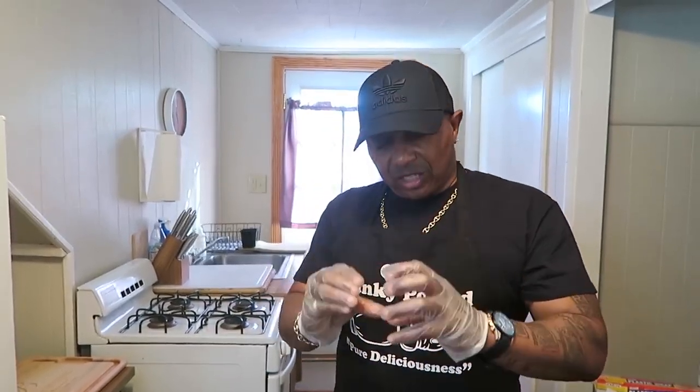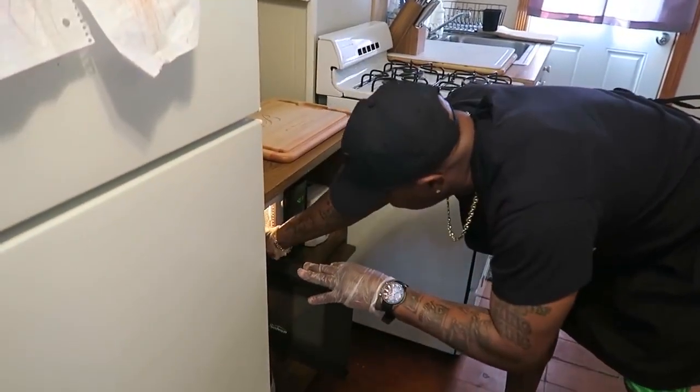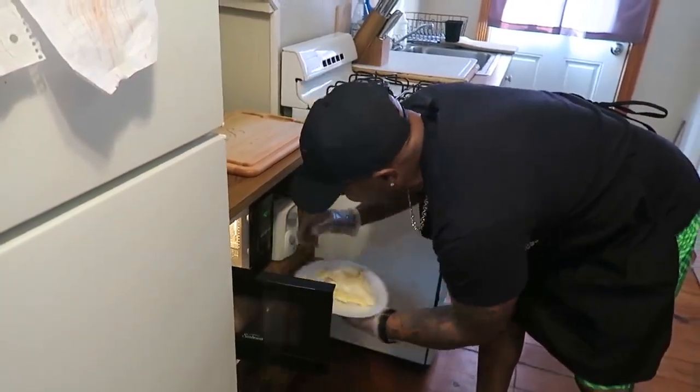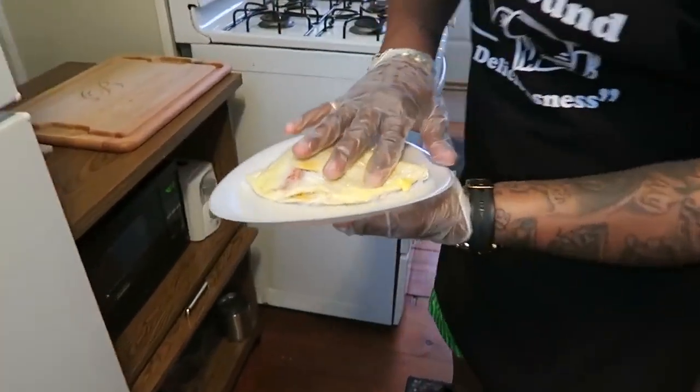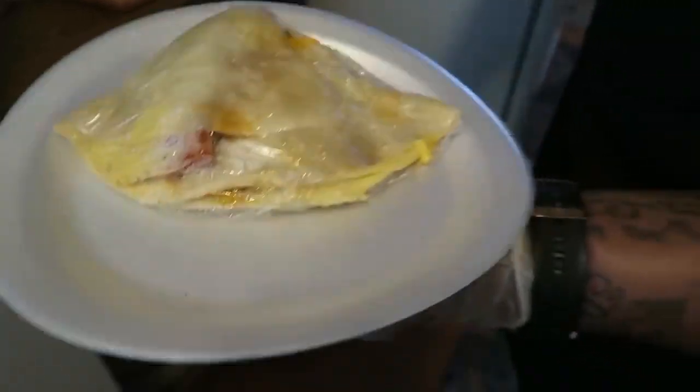I'm going to open it when I get it out just to show y'all. But normally you can let it sit for a while - let it marinate, let it get even better. The flavors will get even more intense. I would recommend you let it sit for maybe five to eight minutes after you cook it, just so it can marinate and season and get more solidified. When it comes out, you should be dripping that cheese. You see that cheese dripping right there?